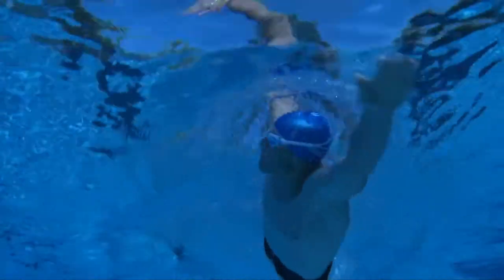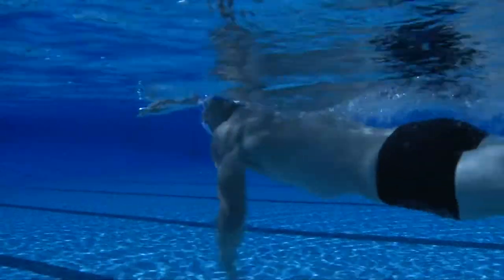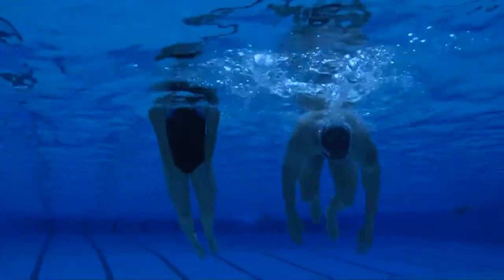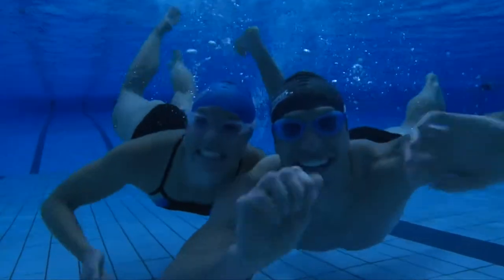Swimming without goggles is like running with your eyes closed. Swimming with goggles will provide clarity to be able to see where you are swimming, protection to protect your eyes from UV rays, chlorine and water bacteria, and enjoyment — see more, swim longer, enjoy the freedom of the water.